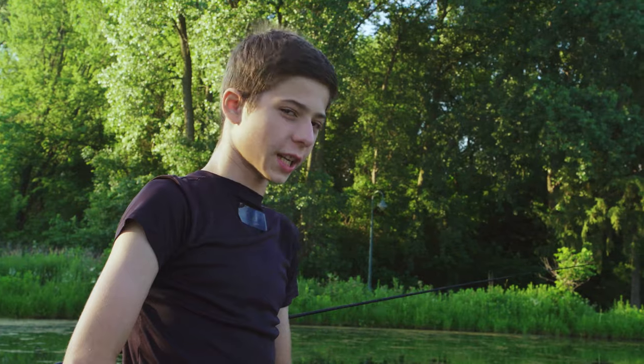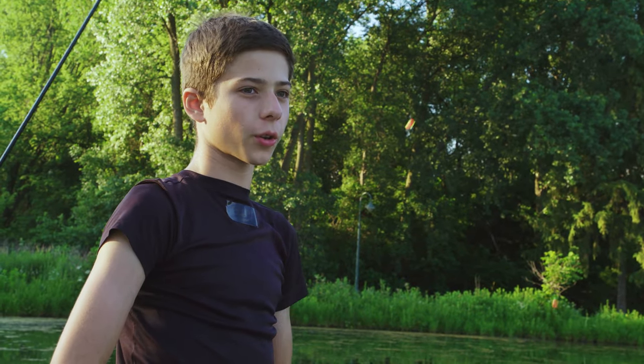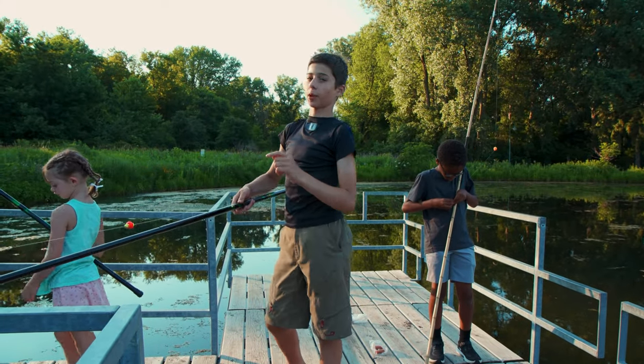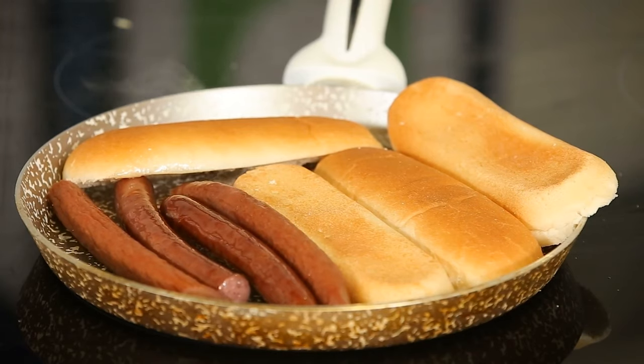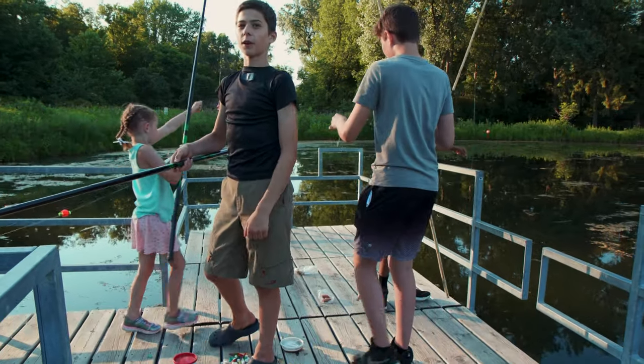You don't just need traditional baits to catch fish, like worms or crickets — you can use all sorts of food. If you're ever on a picnic and you bring your fishing rods but forgot your bait, just grab a hot dog or a bun or any type of food. Try it out — that's what we've been doing today, and it's worked out pretty well for us.